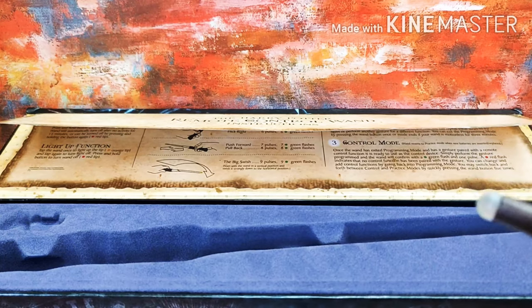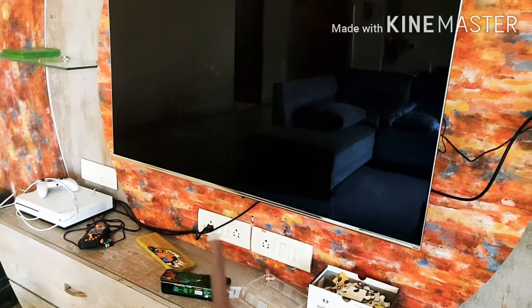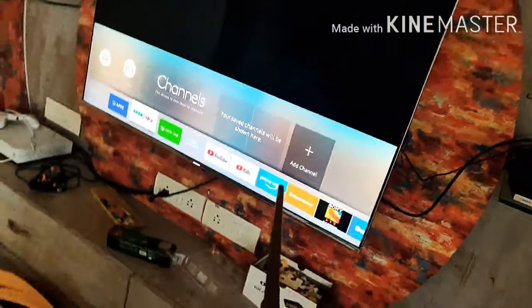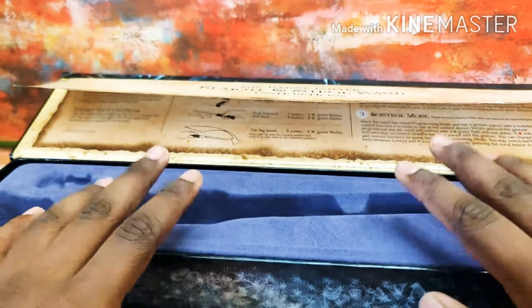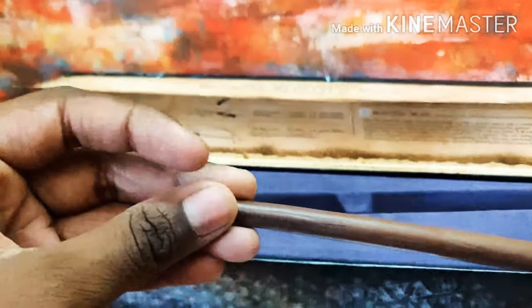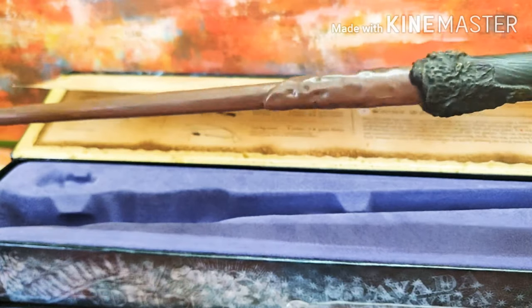Now let's just try it out on my TV. Let's just turn the wand on and try the big swish — and see, there it works! Thank you guys for watching this video. If you liked it, just hit the like button and share this video with your friends, and don't forget to subscribe to my channel. See ya, thanks for watching!